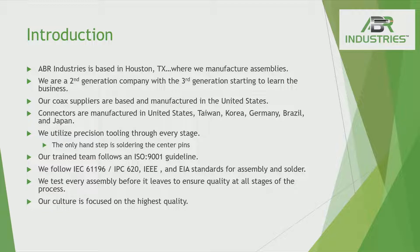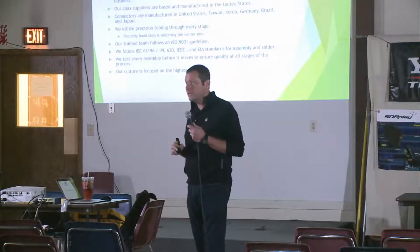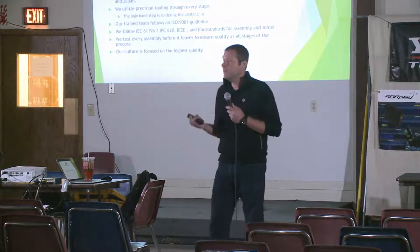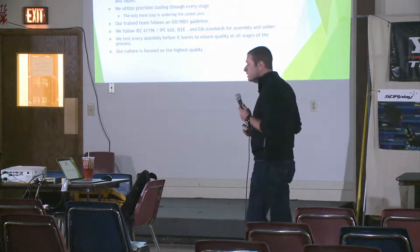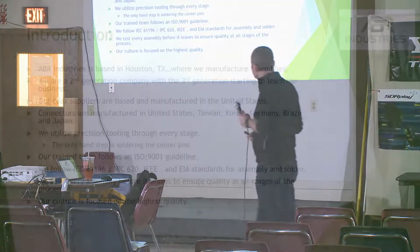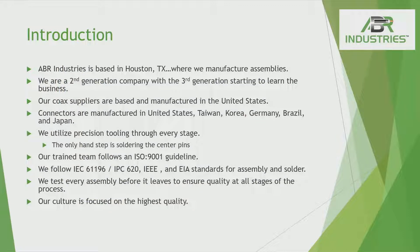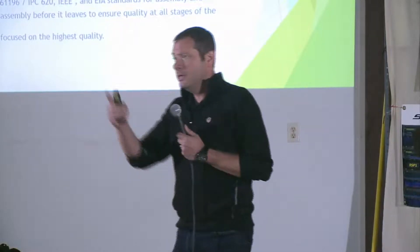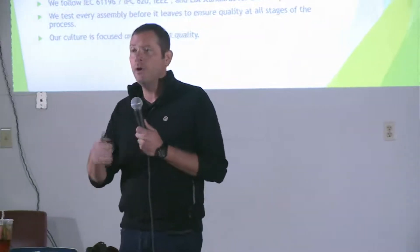We do build our connectors overseas, but we have control over the process. We do all the engineering before we submit to the factories, and then they build it. They have the equipment — we just don't have it here in the United States. Connectors are the only thing built overseas; the cable is built here because you don't have as much control over the cable overseas. We use precision tooling and spend a lot of money on it, because precision makes the same cut every time — same thing every time. You want the same product every time.